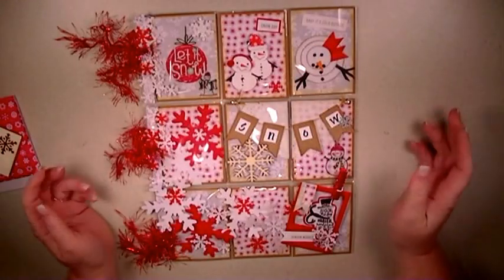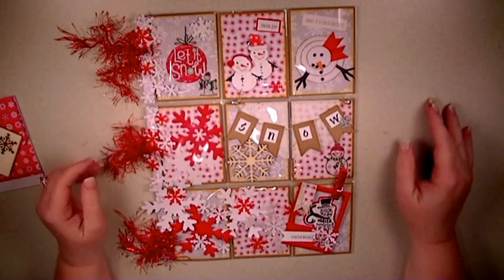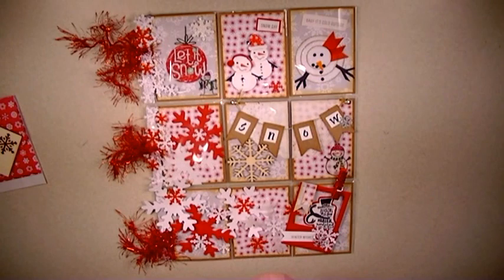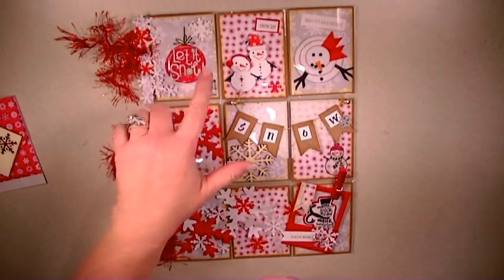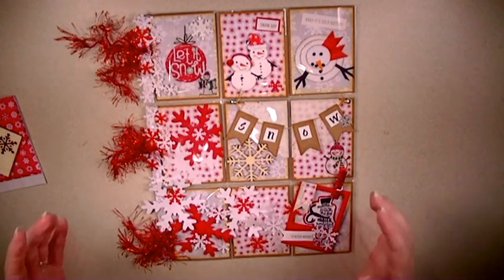Hi there, I'm back again. I want to share another pocket letter with you — this is a snow-themed pocket letter. I wanted to put a little bit of color to it instead of just using white, and I was going through my stash of Christmas stuff to see what I had. I had a lot of these stickers and they had red in them, so I thought I would do red and white — that's where I came up with the colors.